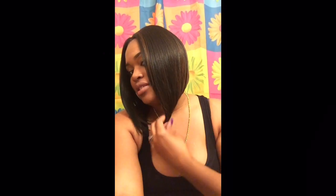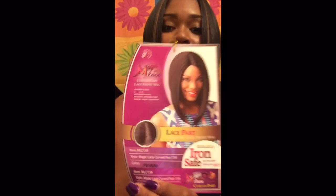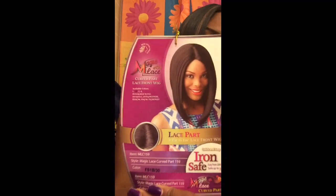Hey, what's up, it's your girl First Lady Young and I am back with another wig review. I told you guys I was going to come back and do a wig review. What wig is this? Cute, huh? Catch that cut — come through! Today I have the MLC 159.